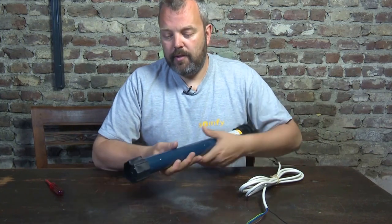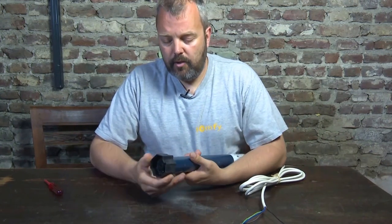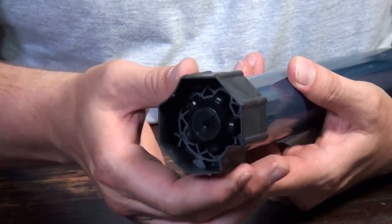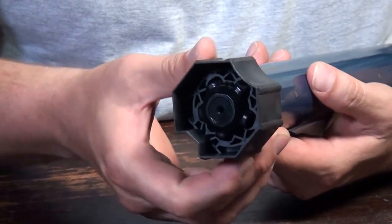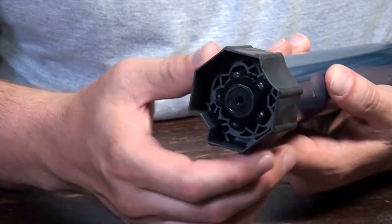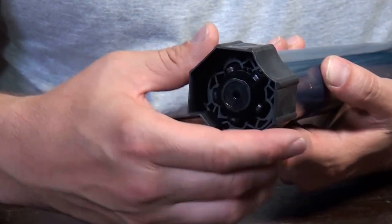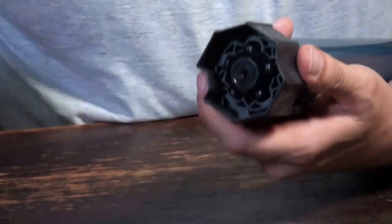Now, how do you remove it? The tricky part is here with the crown, because it's not always visible how it's going to be removed — it's locked in place and there are no screws or anything visible. What you need to realize is that there are two sets of hooks on the inside which hook it in place and keep it in position.